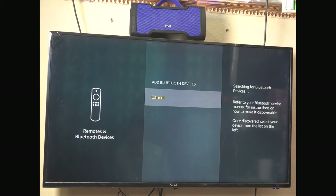Searching for Bluetooth devices — it will search for Bluetooth devices and the pairing process will begin. The speaker is in Bluetooth pairing mode. The Boardstone 1000 is automatically detected.